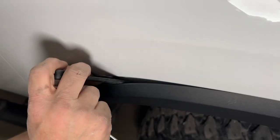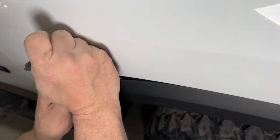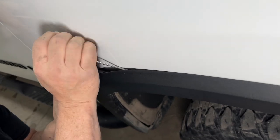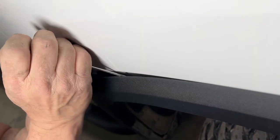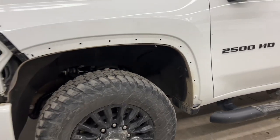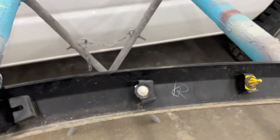Then take another pry tool and just push the tabs inwards — there are going to be two on the outside, you might have to go one at a time. Then it should just unsnap easily without breaking. Try not to scar up that flare; it's very tricky, but once it's off, save all the clips — it saves you time later on.